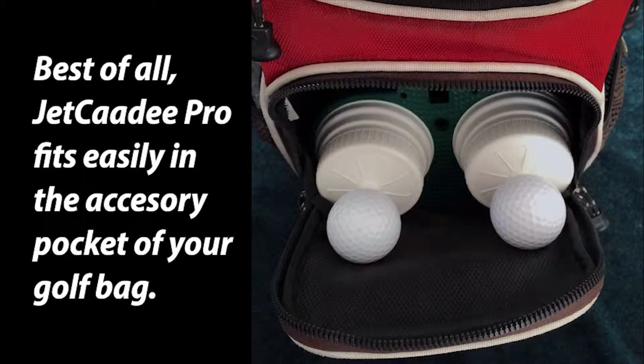Best of all, Jet Caddy Pro fits easily in the accessory pocket of your golf bag.